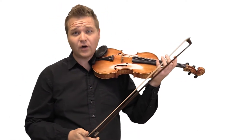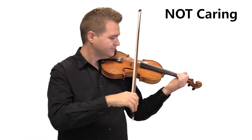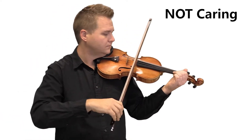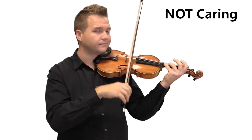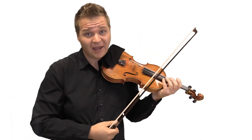To get started, this is what it sounds like when I don't care. And now I'm going to play the same violin and the same bow, but I'm going to care.